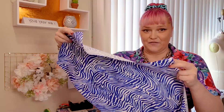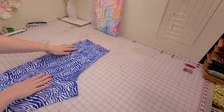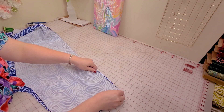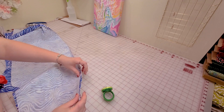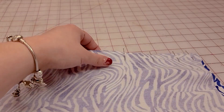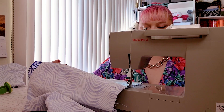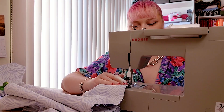Can't you guys already envision these as pants? I think these are going to come out so awesome. I'm ready to sew them. The way I usually like to sew pants is taking one of the back pieces and one of the front pieces and sewing the side seams, then sewing the crotch, and then the inseams.